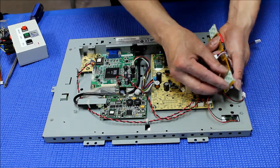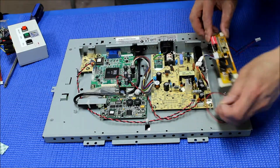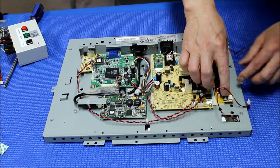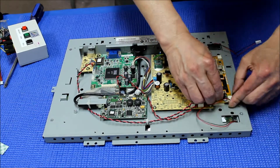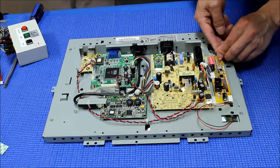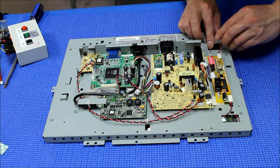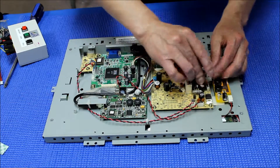We are going to peel off the adhesive on the bottom and push it into place. Put the wire back right near here, inside the screen. This wire is a bit longer, so make sure this one won't touch the metal.